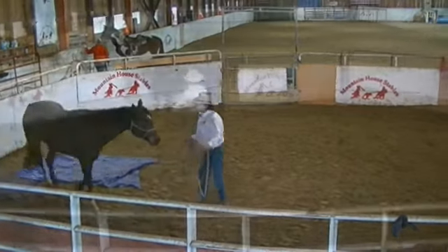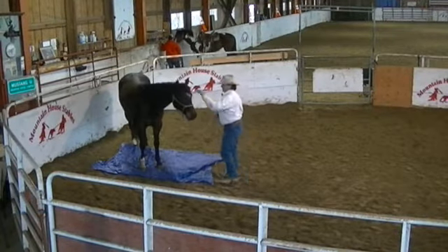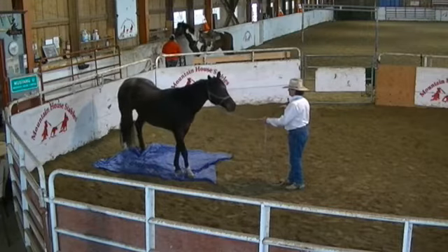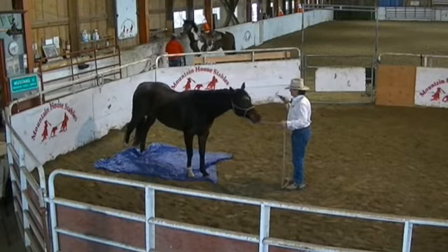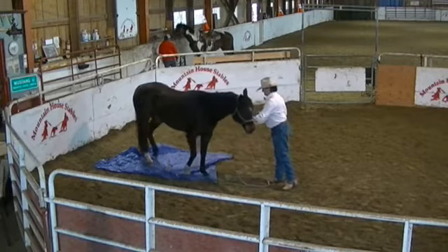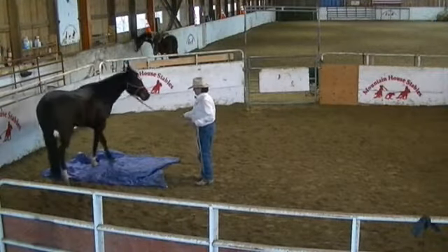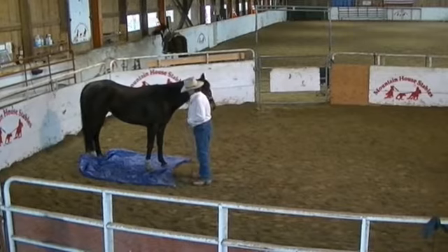There you go. Send him back in here. Parking all four feet on that tarp. There you go — much better. Good boy. What I like is he thought about it. Another step there. Let him kind of think about that. Sit down.